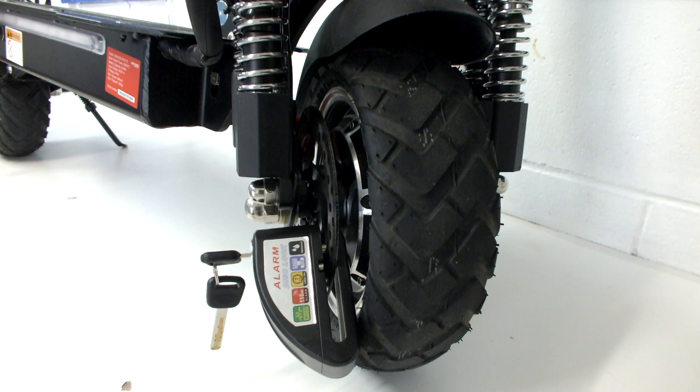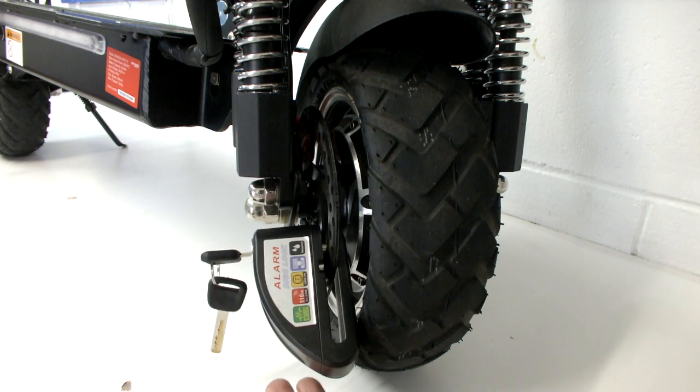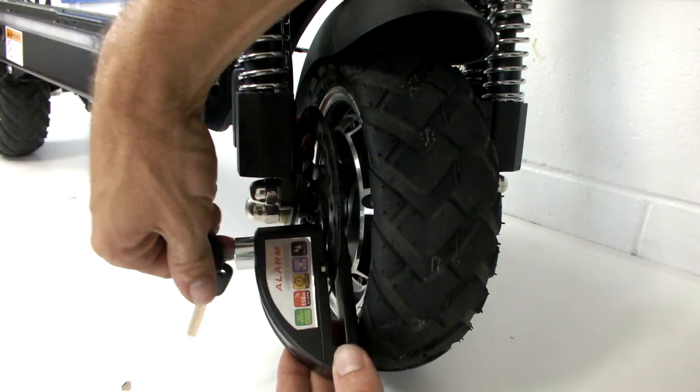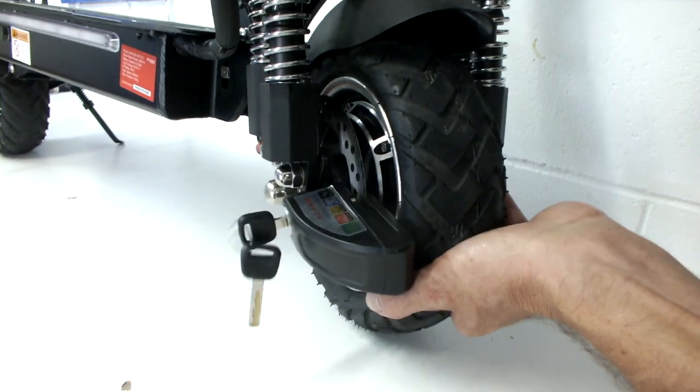Your scooter is now protected in two ways. Firstly, if any movement is detected the alarm will sound a three beep warning. If the movement continues, the full 110 decibel alarm will sound and continue to do so until unlocked. Secondly, the lock provides physical security by stopping the wheel from rotating.